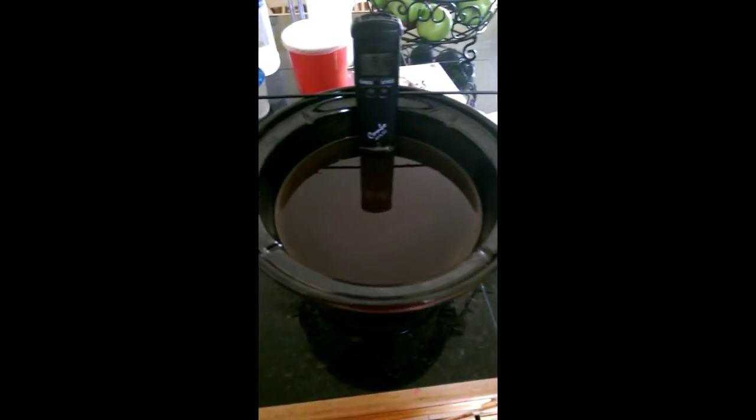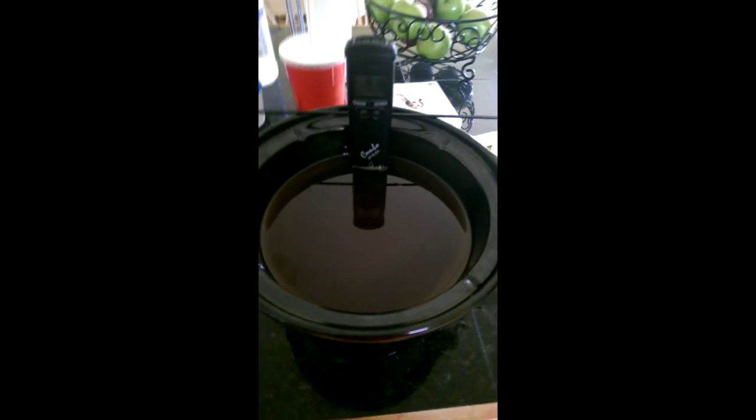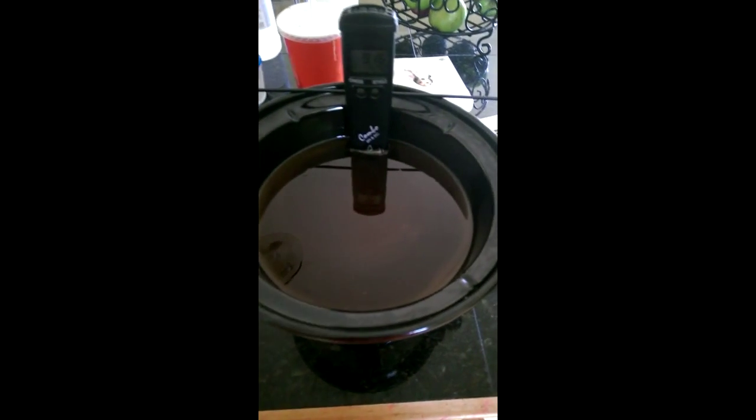Hey folks, just real quick — this is that old castile soap I had made a couple of days ago. I did a small two-part video series on glycerin method castile soap. I had mentioned I had other plans for it, and today I'm finally getting the motivation to do it. My other plans are to drop the pH on this soap. Right now, this is its resting pH — you can see the temperature on it.